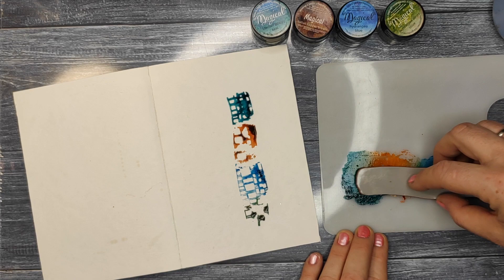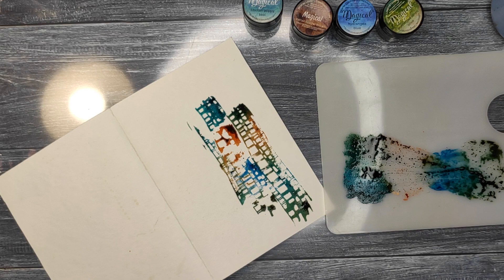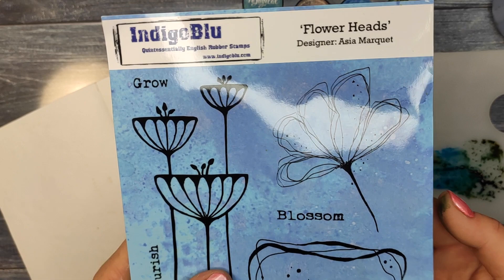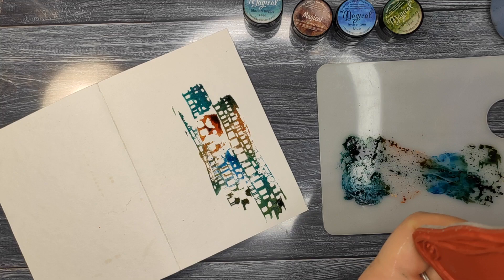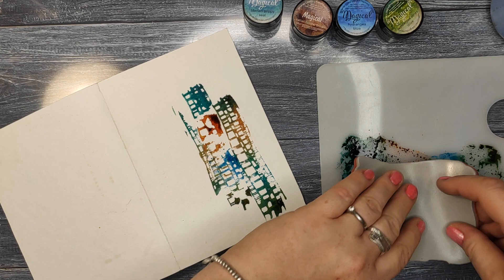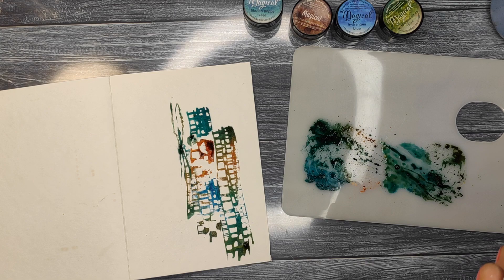If the paints are too liquidy, the stamped image is not going to be perfect — it's going to be very distressed and not very clear. But if you don't add too much water, that's what you're going to get. I made a small mistake here because there are breaks in the stamp, which I rectify with the second one. For the second stamp, I moved the paint all under the stamp and got a really crisp image with colors changing beautifully into each other — an effect you wouldn't get with ink pads.